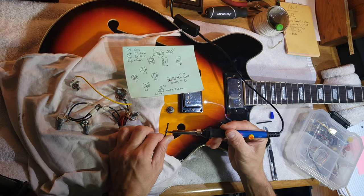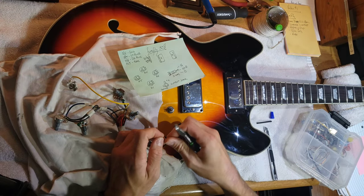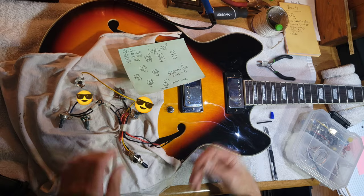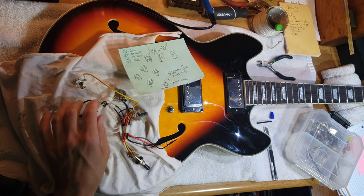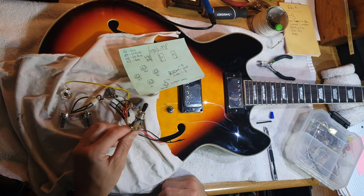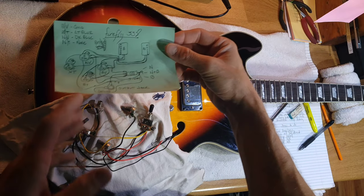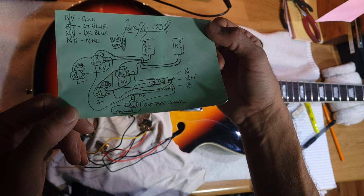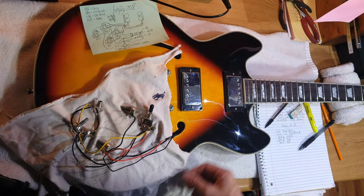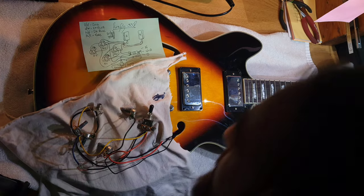I put some shrink tube on there and shrunk it up. One thing that bothered me is these wires are just kind of hanging out in there — they had tape on them, you could see the tape. I want to make sure that's all nice. It's a nice switch though. So that's my diagram — I'm going to screenshot that. It's actually pretty simple, not much different than any other guitar. It's pretty standard.